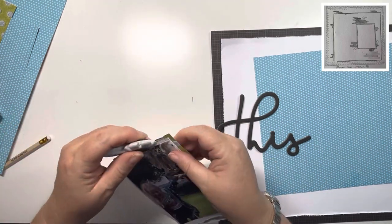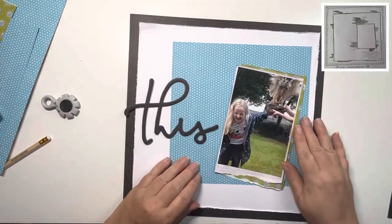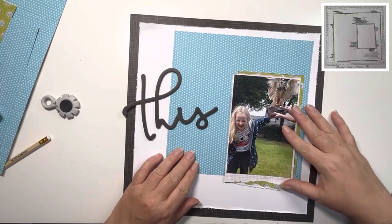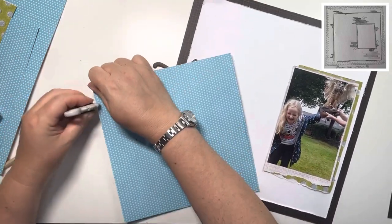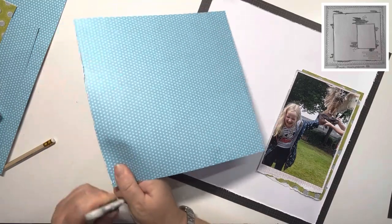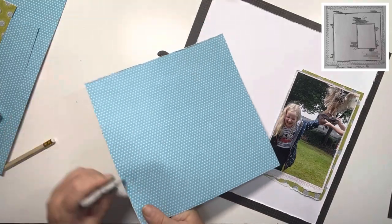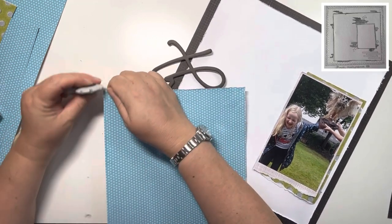Using that 6x2 tape runner is great because it's semi-permanent at the beginning, so you are able to move things if you need to. Just checking I'm happy with the colours and the size of that photo before I work on this blue square and get that stuck down. Just distressing all the edges with my Tim Holtz edge distresser, then I can get that stuck down onto the layout, get the photo on, and start embellishing.